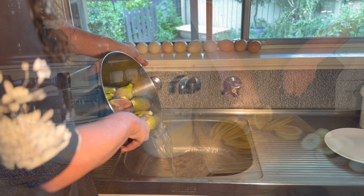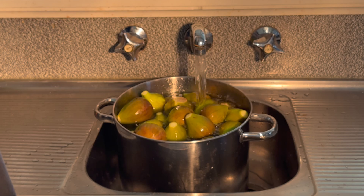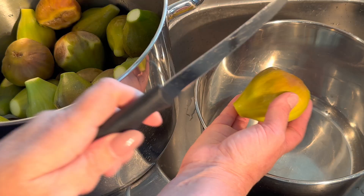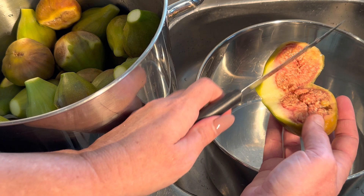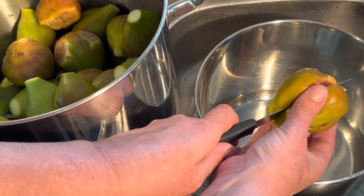Drain the boiling water from the figs and then rinse with cold water and drain that as well. Cutting the figs is a personal preference. I cut my larger figs into quarters and my smaller figs into halves, but you could cut them up even smaller because they do hold their shape quite well — unless they're overripe and really soft and mushy, then they may not, and I'd definitely keep them bigger then.